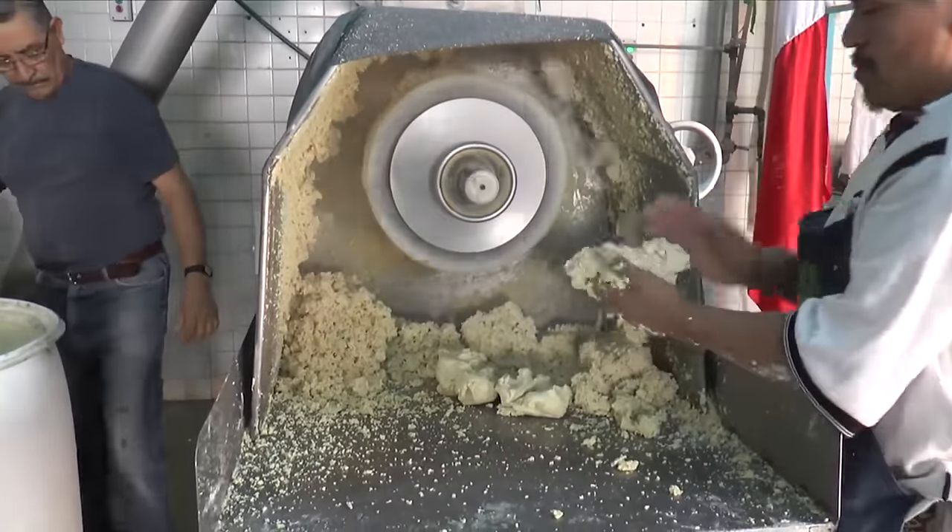Forgive me for taking so long — we have tested and tested the process of making nixtamalized corn and it's been difficult finding some of the ingredients. I'll give you some tips on that a little bit later on. It's also been complicated working out how to grind the corn down to a perfect masa.